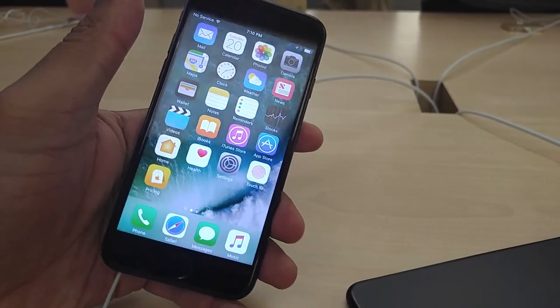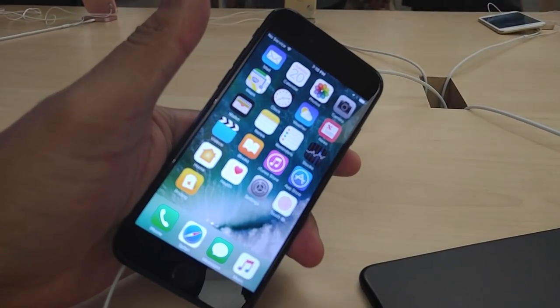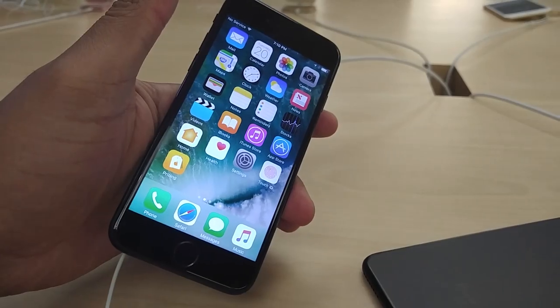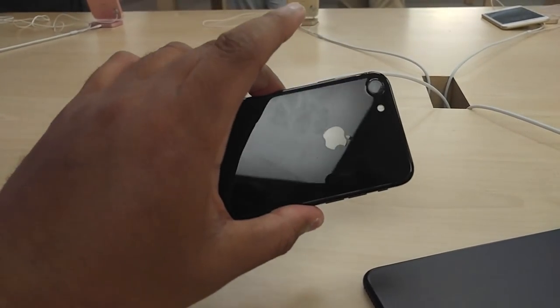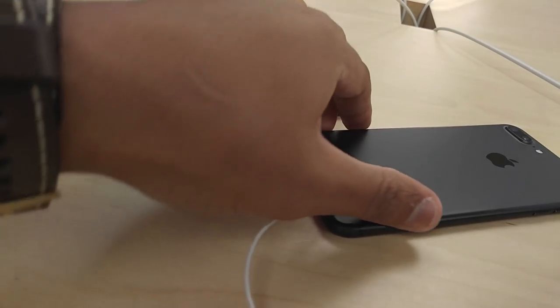The screen is the same, the size of the phone is the same. That's what I've been hearing from a lot of customers — they want to see a different size, they want to see more differences. But other than that, people are feeling the new colors, and so am I.